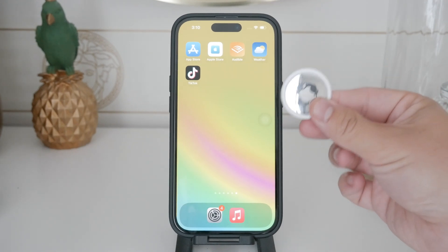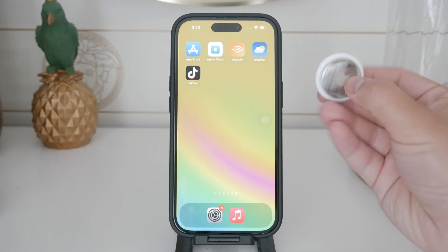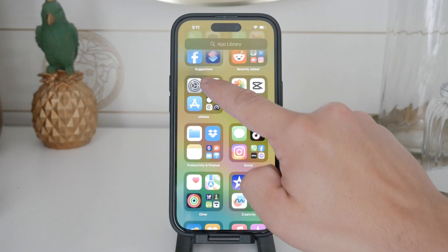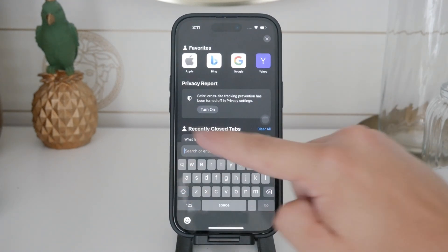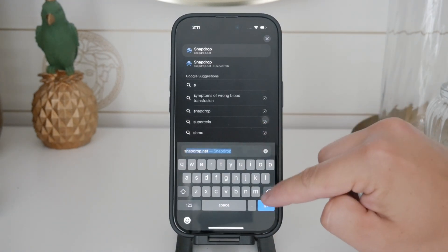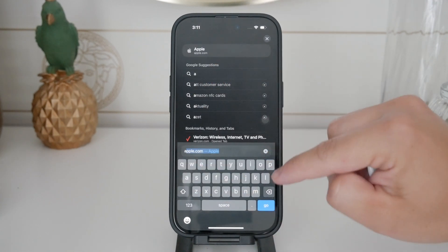Before we dive in, I want to start with a quick disclaimer. I don't recommend disabling the speaker on your AirTag, although it can be annoying if your AirTag beeps randomly, especially when you have devices with different Apple IDs nearby.